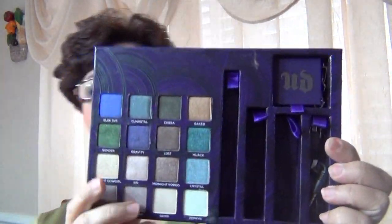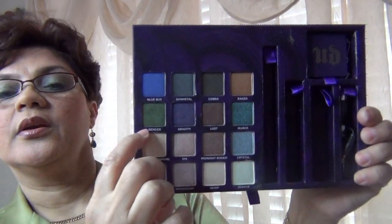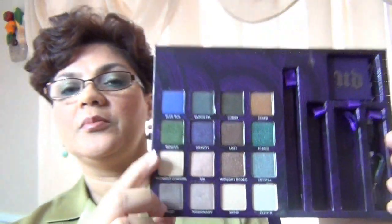Just to show you what I used — on my lid, I used Bender from the Book of Shadows 4. The Bender here. That's on my lid.